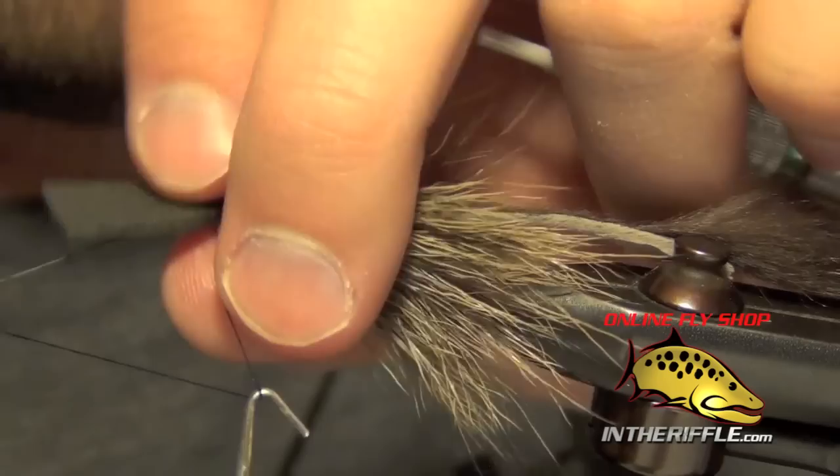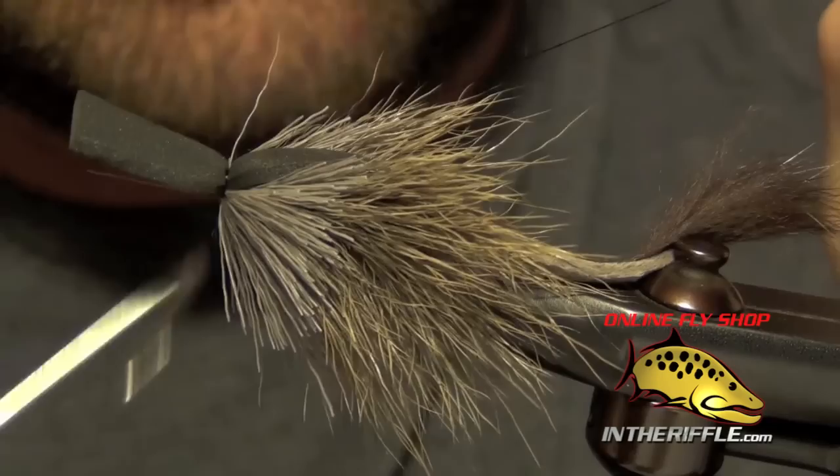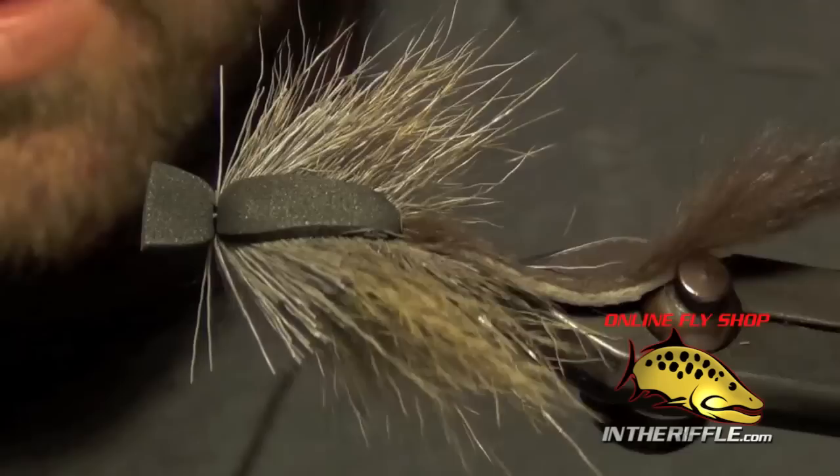I'm going to whip finish over the top of everything here, holding all the fibers out of the way if you can, with nice tight wraps. Then I trim out my thread and trim the foam so that I have about a quarter inch facing off the front.